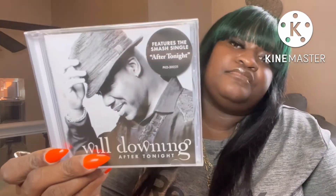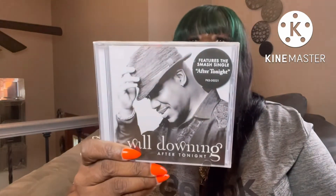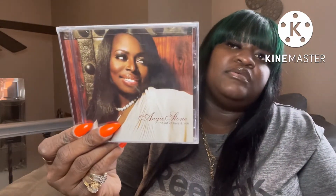I picked up two CDs. One is Will Downing — the album is called 'After Tonight' — I don't really listen to him but I think my mother-in-law will love it, so I'll be giving that to her. The other one is Angie Stone's 'The Art of Love and War.' I thought that was a great find at the Dollar Tree.